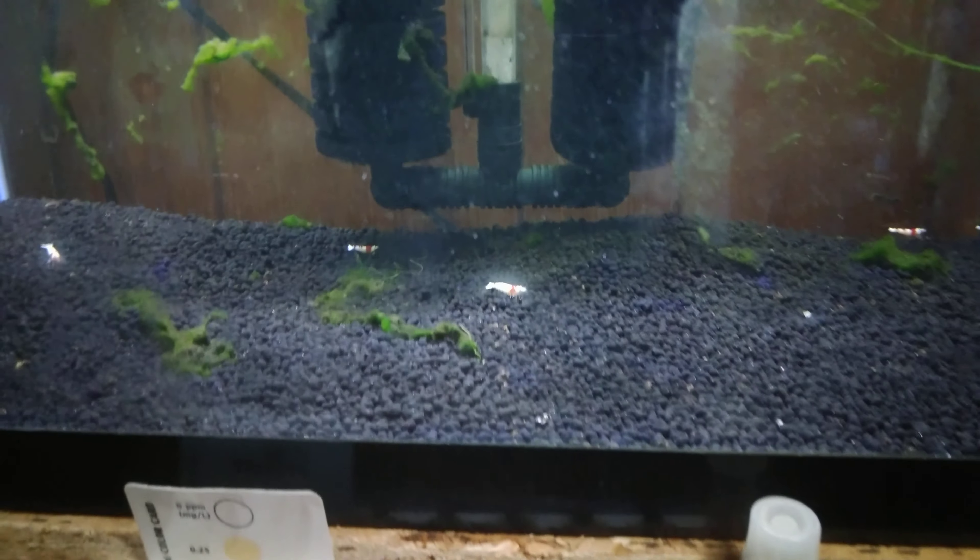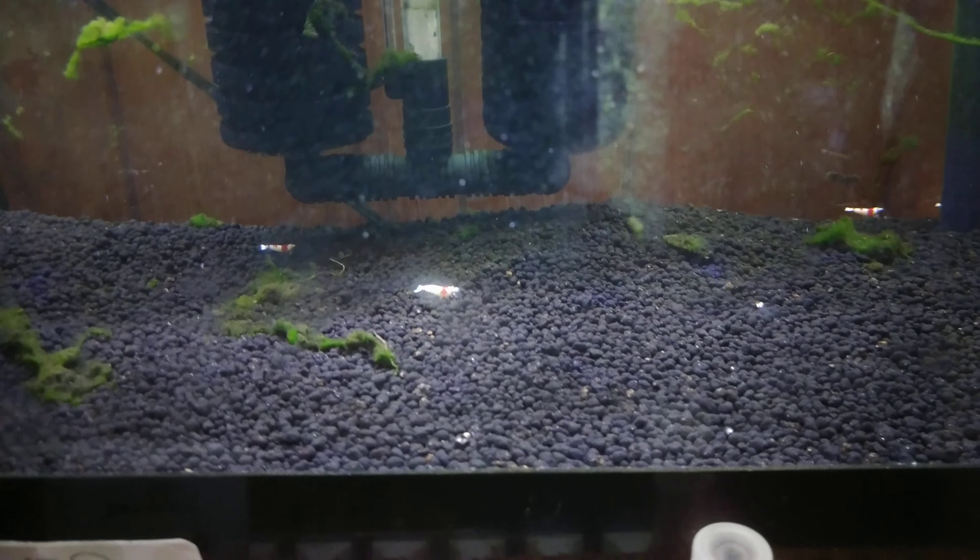I am super happy about this. Hopefully I've got a few more berried females in here, so hopefully I'll have a tiny little shrimp-splosion and we will go from there.